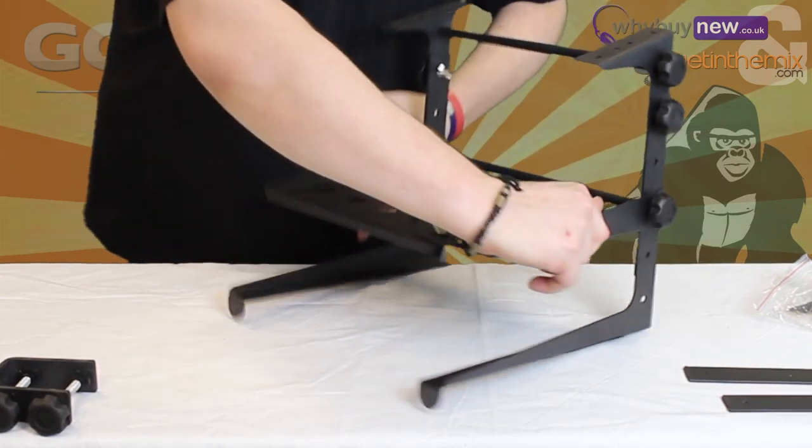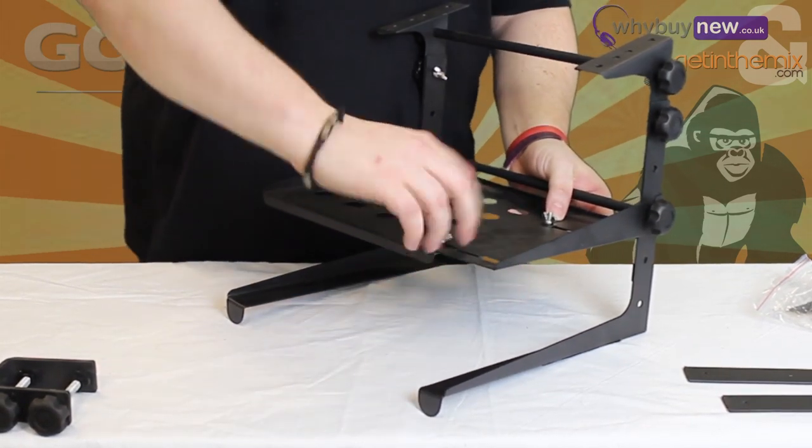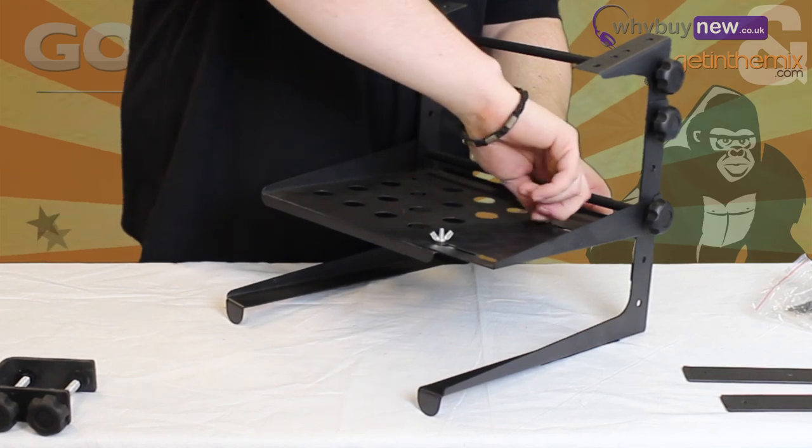Then flip the unit over and tighten up the butterfly clips underneath the shelf. This is to shore up the width of your shelf.